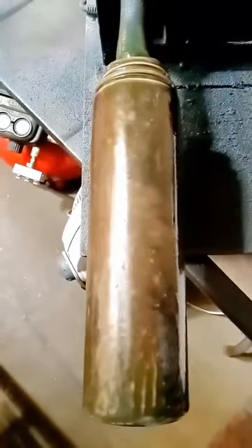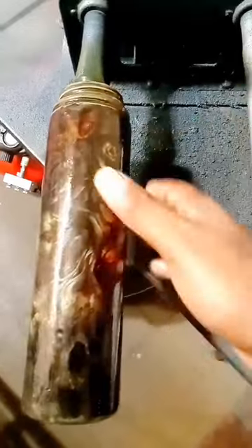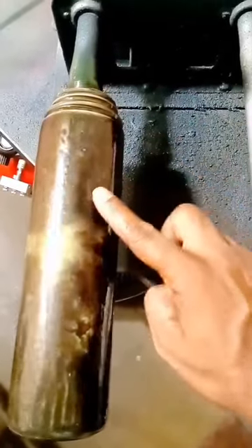Yo, happy Saturday to all of you guys out there. I just couldn't help but to share this. I tried a new product from a company called Solar Color Dust — check this out.